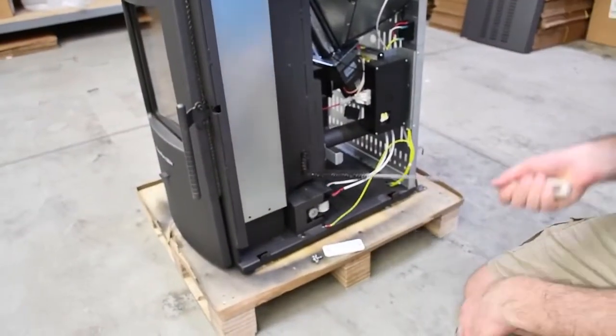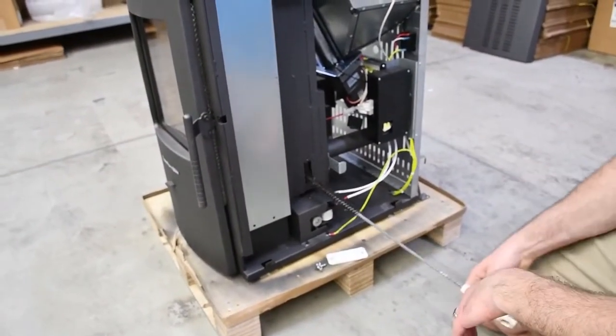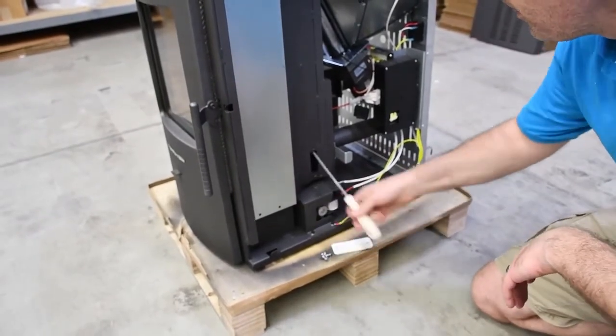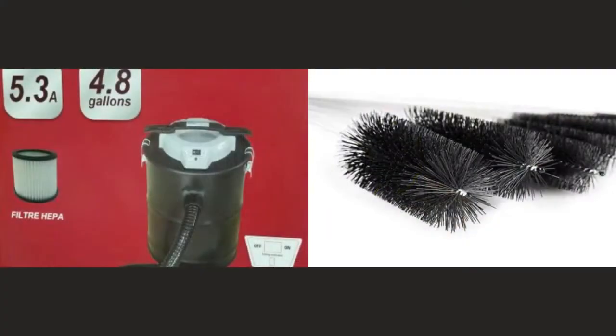Using a sweeping motion with the hose extension or a flexible cleaning brush will ensure that no area is neglected and as much of the ash and debris is removed as possible. If you need to purchase an ash vacuum or cleaning brushes, check our website — links will be in the description.